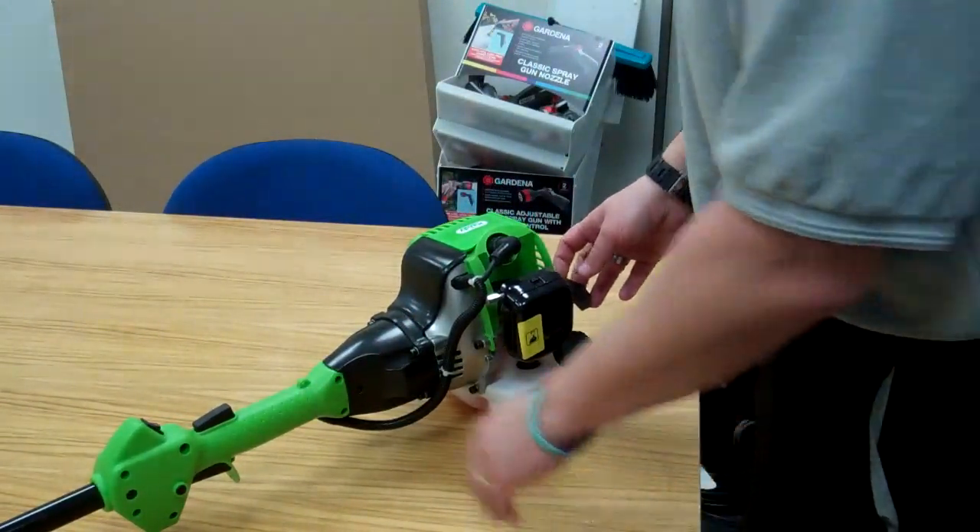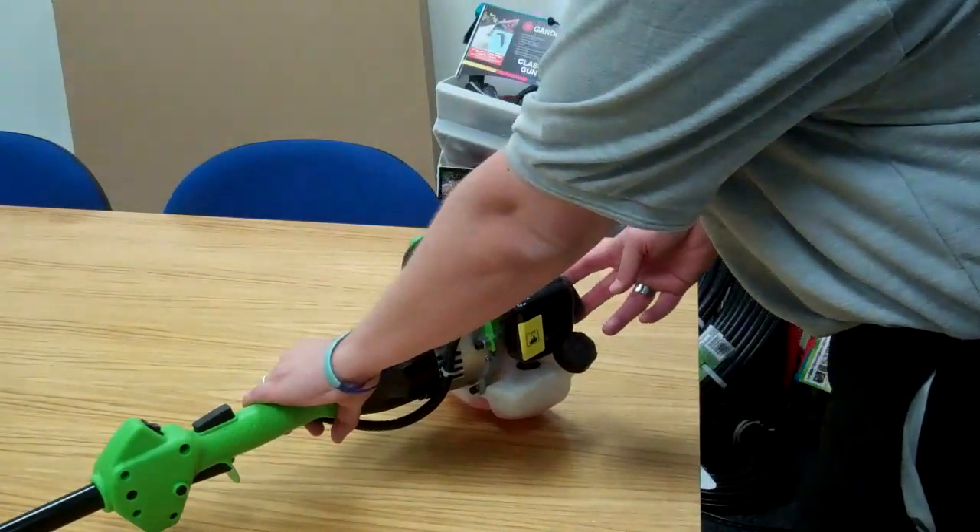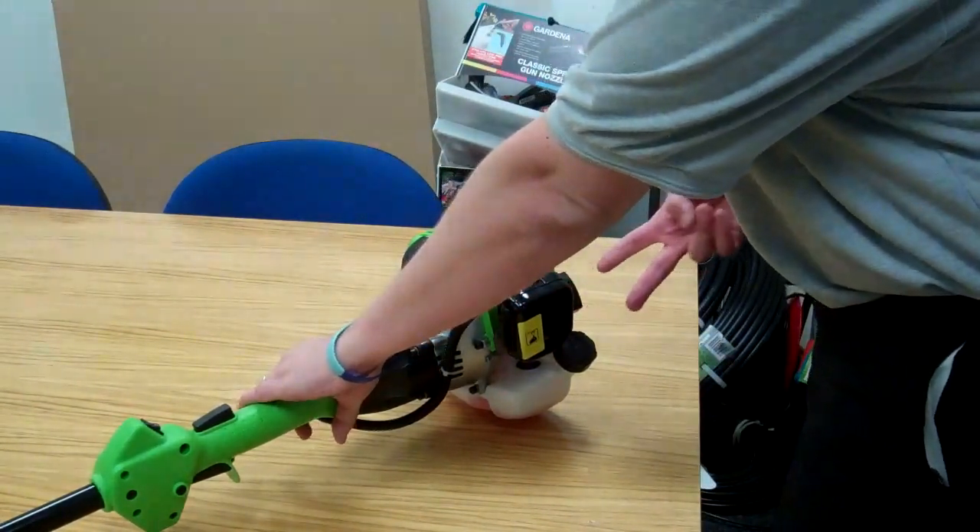So to start the machine, apply downward pressure with your left hand and you've then got the recoil assembly between your two fingers.